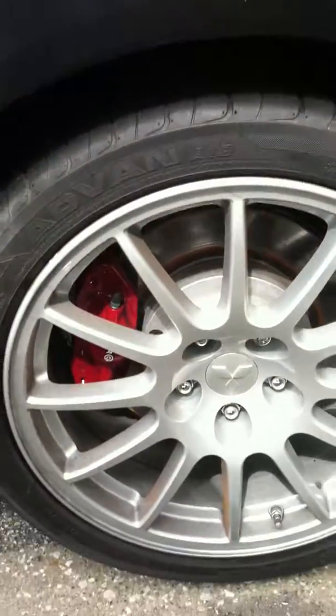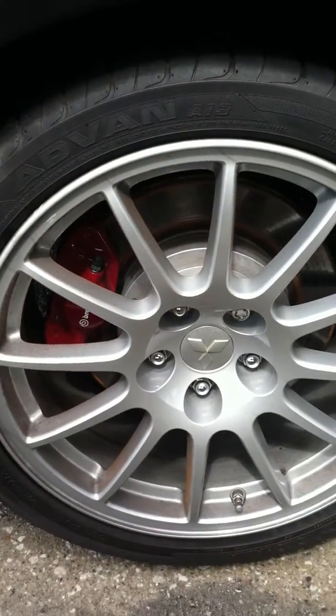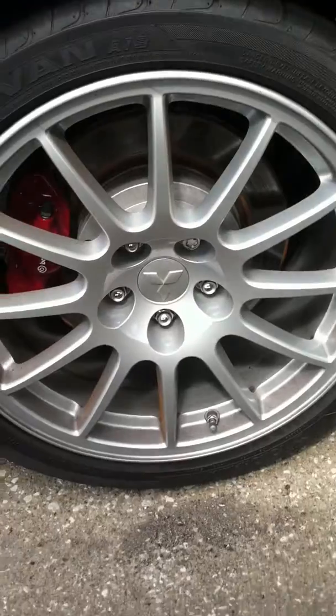Right rear tire again. Wheel and tire. No damage. Clean as can be.